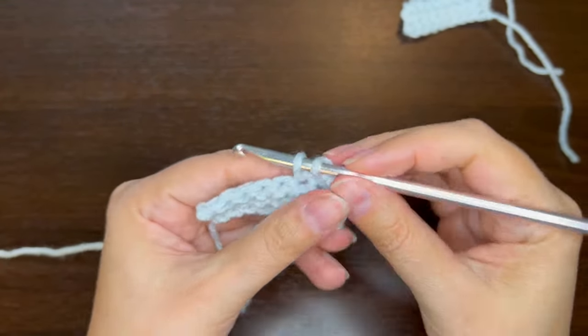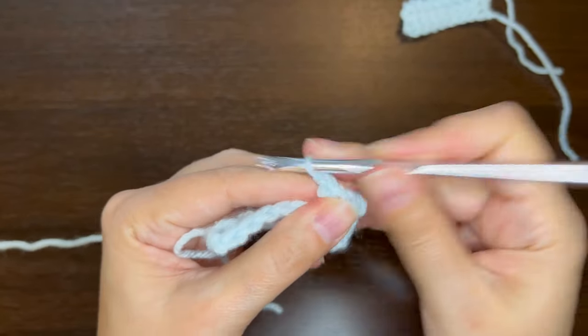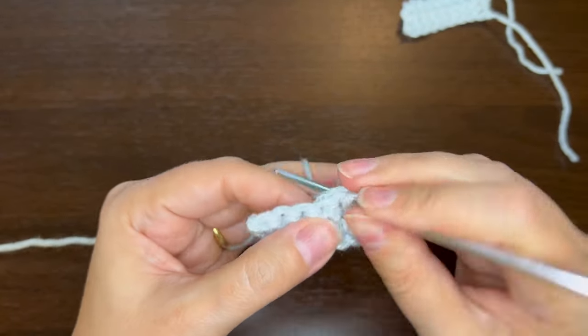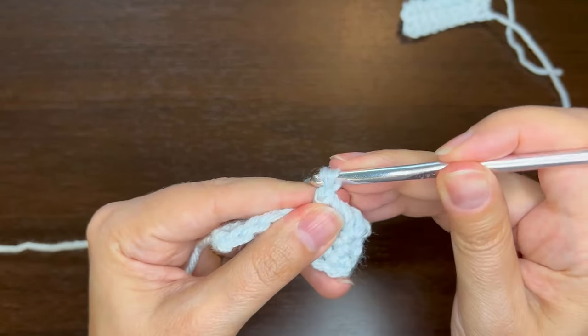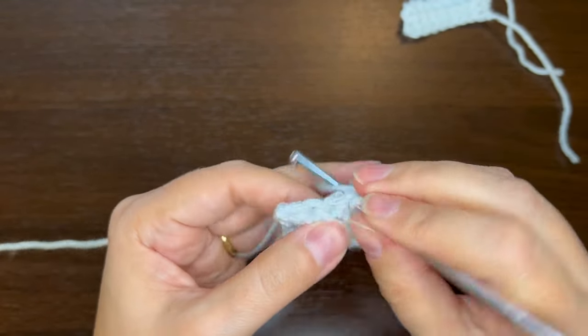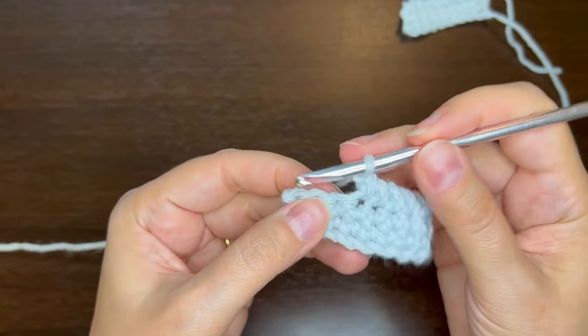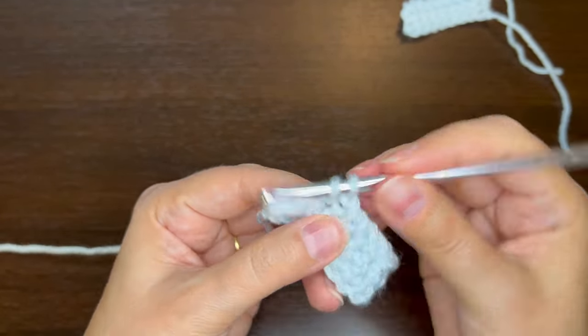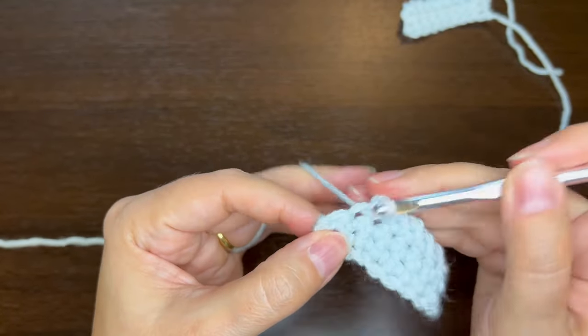Insert the hook and pull up a loop. Twirl, yarn over and pull through two — and then you just keep doing that. You just add that one extra step of twirling into your single crochet, and that is the forward crab stitch.